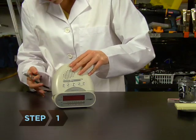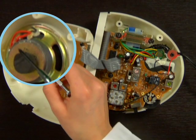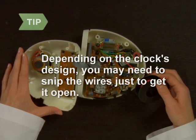Step 1. Open the alarm clock and snip the two wires that lead from its circuit board to the speaker. Depending on the clock's design, you may need to snip the wires just to get it open. That's okay.